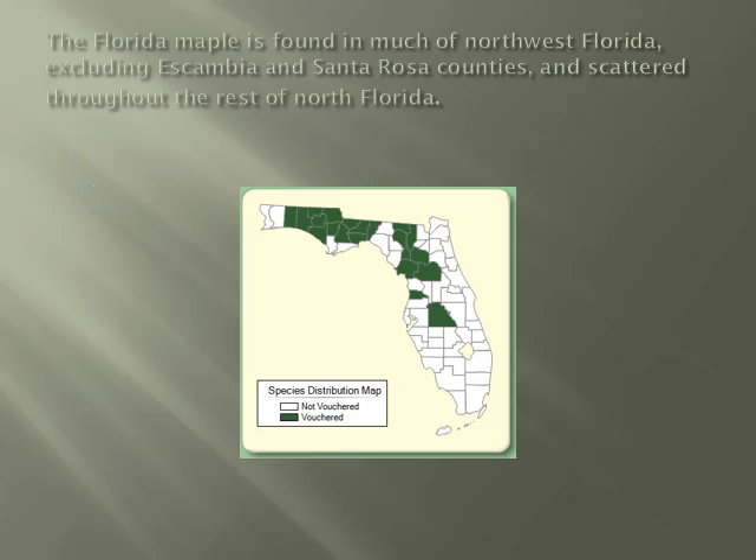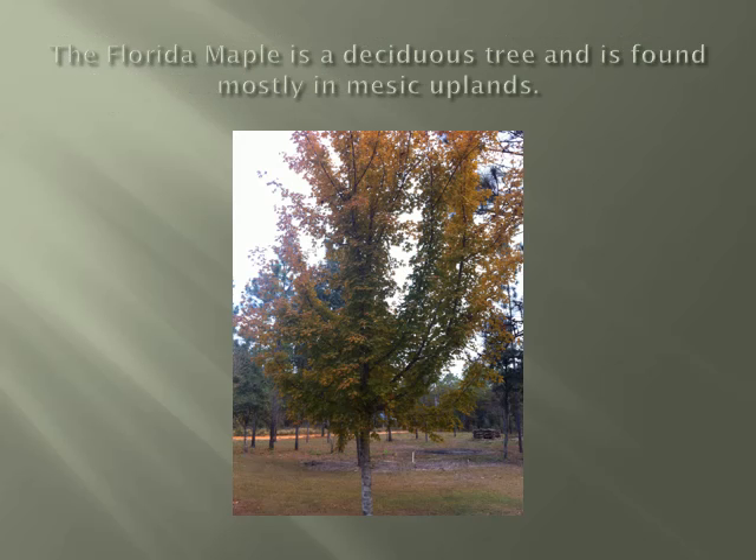The Florida Maple is found in much of northwest Florida, excluding Escambia and Santa Rosa counties, and is scattered throughout the rest of north Florida. The Florida Maple is deciduous and is found mostly in mesic uplands.